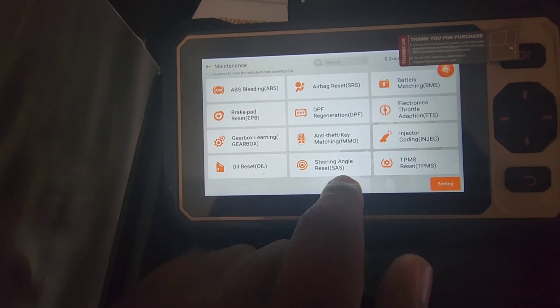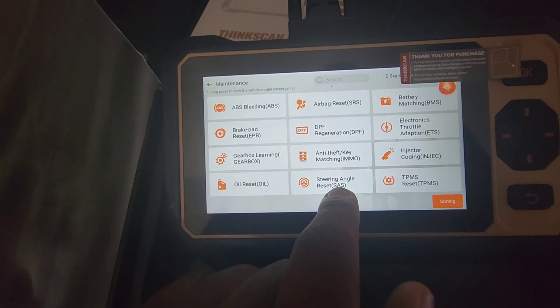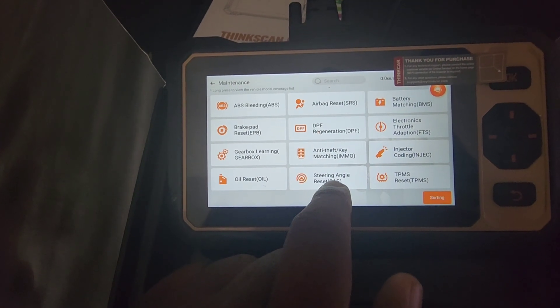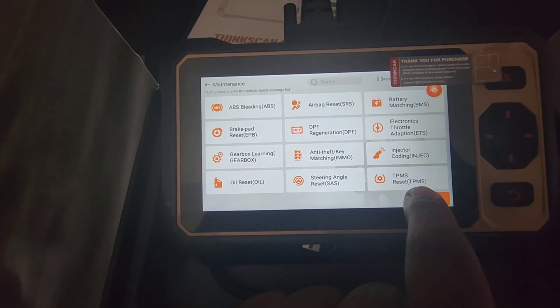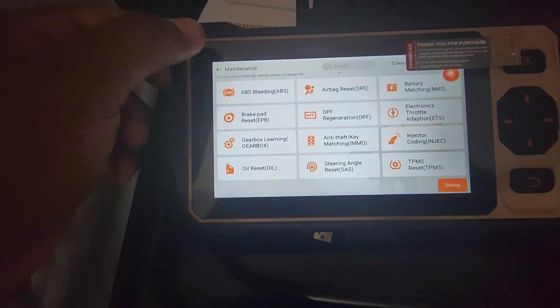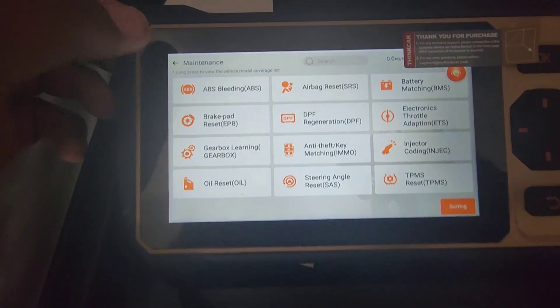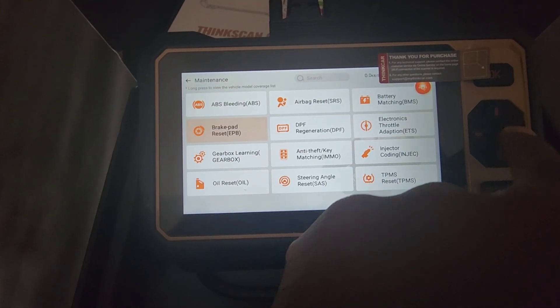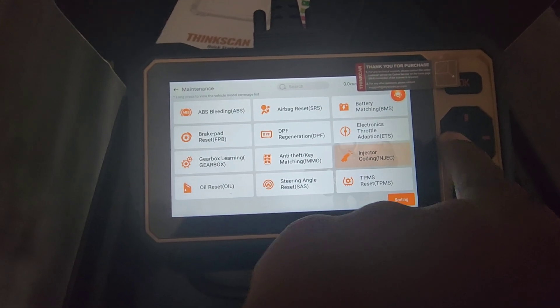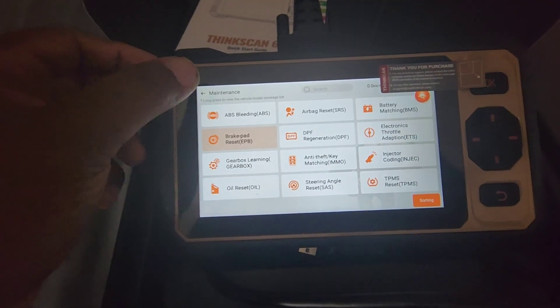Then there's injector coating, oil reset — so you can always reset your oil life. The SAS option is for VSA dashboard warnings — it's the steering angle reset. Then you have TPMS for the tire pressure monitoring system. These are all the options this tool has, and the whole setup looks really nice.